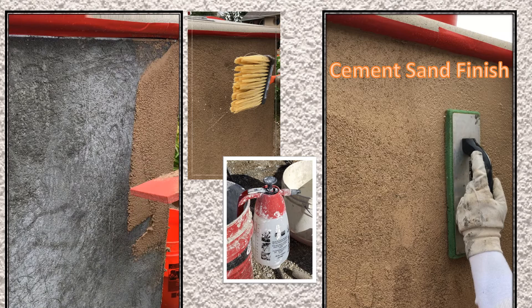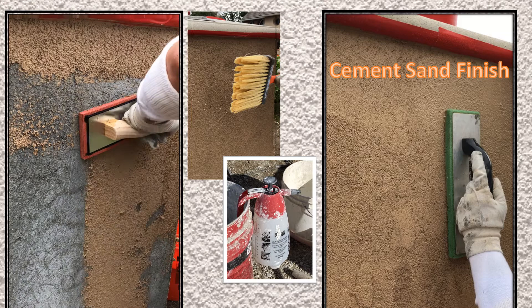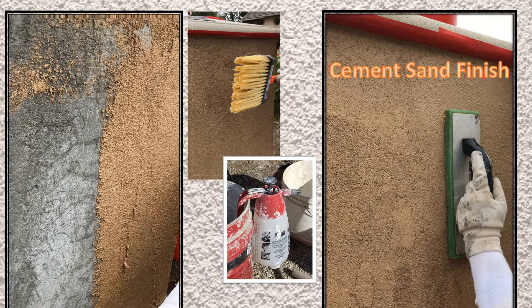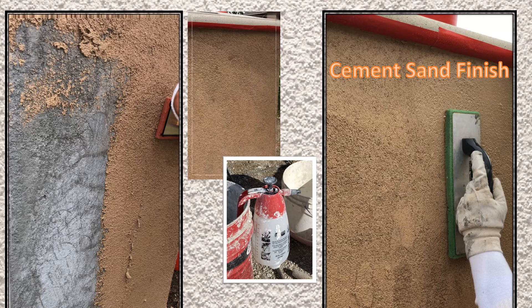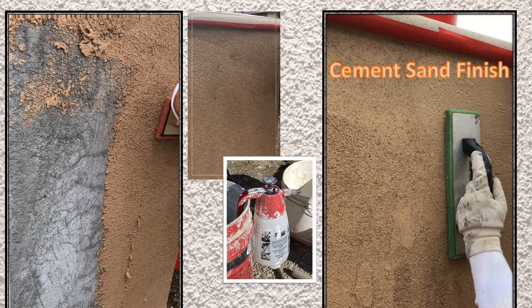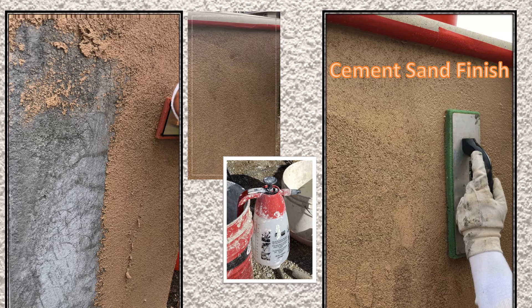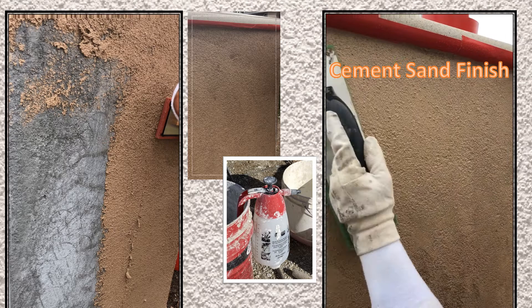Cement finishes may also be applied to a dampened brown coat using a red rubber float, a common method in Southern California. Because the finish coat is cement-based, it takes up or loses mixed water fairly quickly. To achieve a uniform sand or float finish requires frequent addition of water using a dash brush, a special spray pump, or a misting nozzle. Once properly wet, the plasterer uses a green sponge float to bring out the sand texture, using a circular motion with even pressure. It is important not to just move sand on the surface, as this will result in swirl marks under certain lighting conditions.